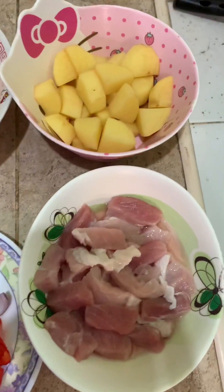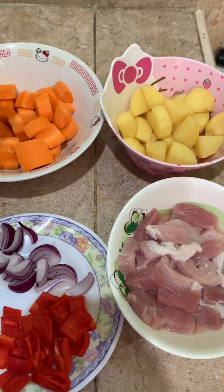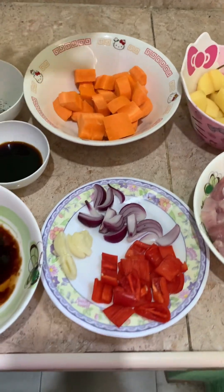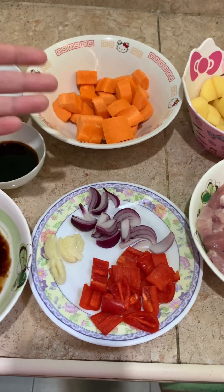Here are the ingredients. We have sliced pork, peeled potatoes, and cut carrots. We also have red bell pepper, onions, and garlic.